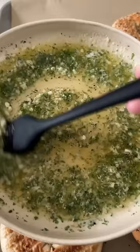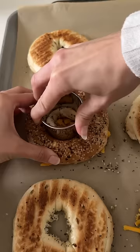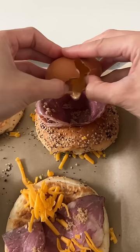Mix that together and then brush the bottom of each bagel half generously in the garlic butter, and then you could either choose to add some cheddar cheese underneath or on top or both. You also want to make sure to punch out a little bit of a bigger circle in the middle before adding the cheese, so that the bacon and the egg can fit in the center.